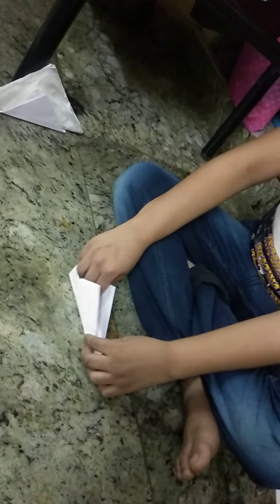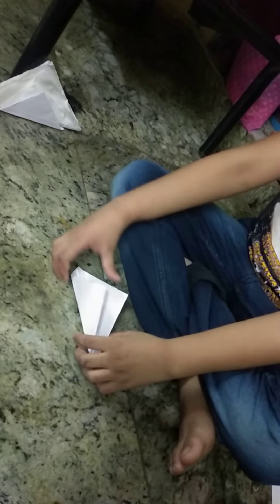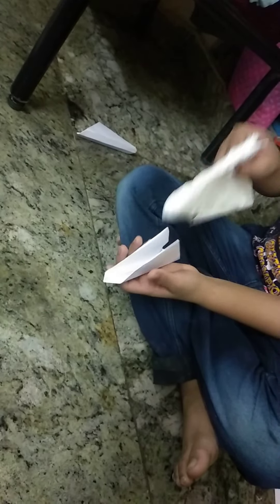After that it became the tissue paper stand. Now you should keep tissues in it. See, the wonderful easy best tissue paper stand is ready!